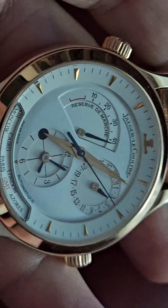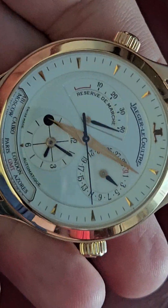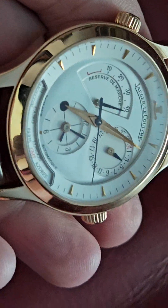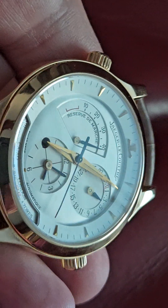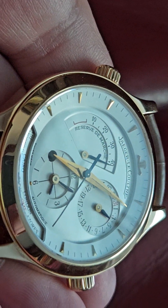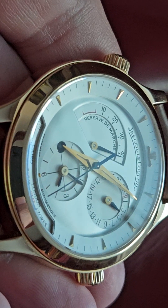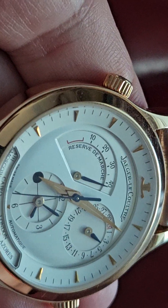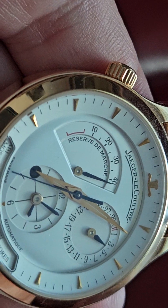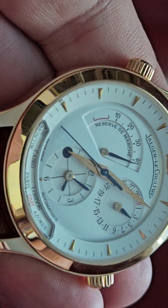You can pick these up for about nine to ten grand. This is rose gold with a really nice, kind of pearlescent-type dial. The sub-dials are kind of inset — I'm not sure if that's the right word — but it's really really nice.